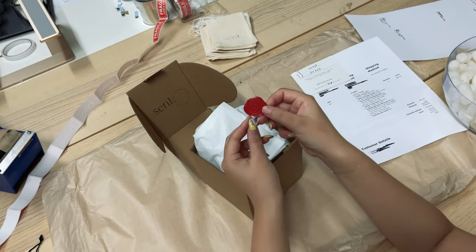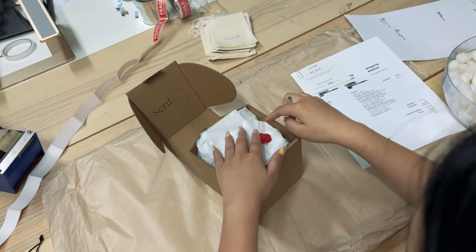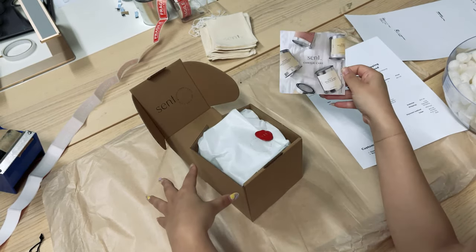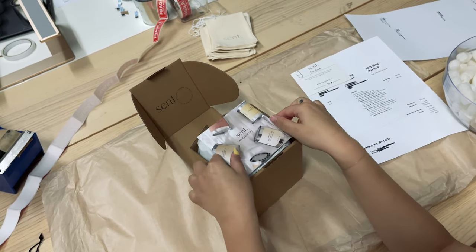Again, like all our orders, we have our red wax seal with our logo on it. Same thing — we have our candle care card, which we're popping in. But because this box is a lot smaller and we don't have a fold to slot the cards into, we just place them on top.